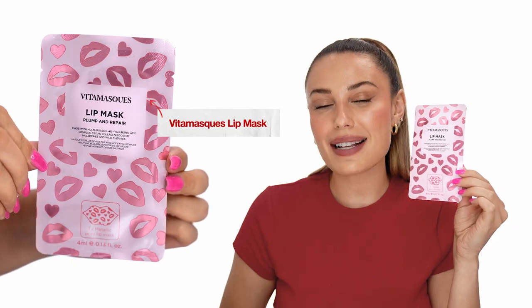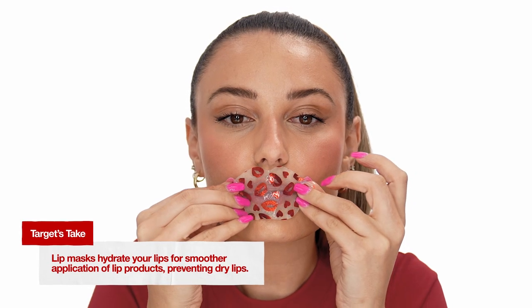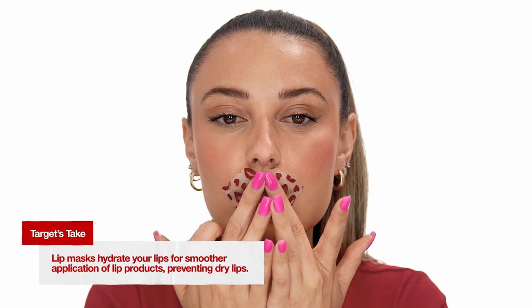Our next step is hydrating with a lip mask. It's from Vitamasks and it's their Lip Plump and Repair Mask. I'm going to apply this to my lips and leave it on for 10 to 15 minutes.